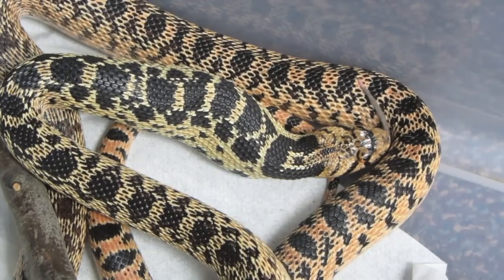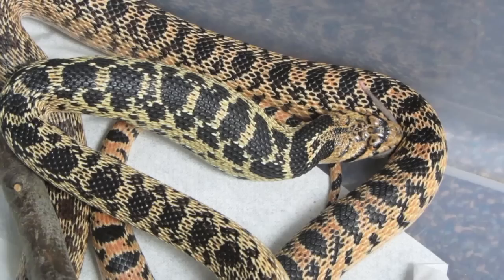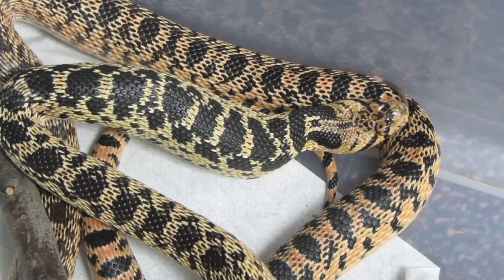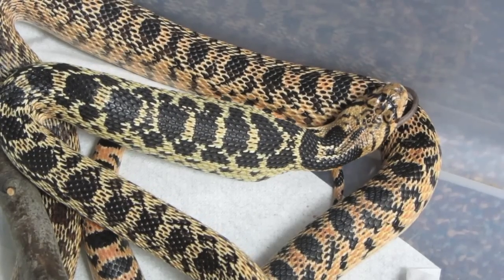After eating a meal like this, Buttercup won't have to eat again for at least a week, and sometimes they can go months without eating again. It's one of the benefits of having a slower metabolism, as most ectotherms do.